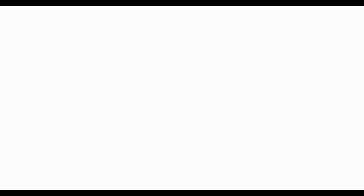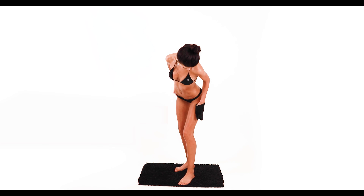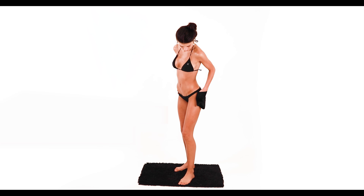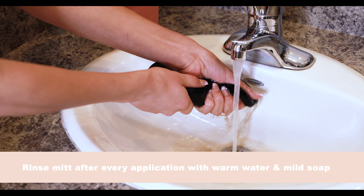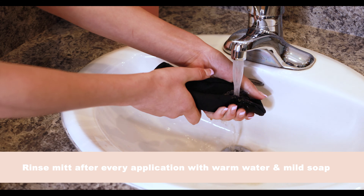Our Sjolie applicator mitt is reusable and should be used for the entire body for the best and most flawless application. Your mitt should be rinsed and air dried after every use. For proper care of your mitt, rinse with warm water and a mild soap.